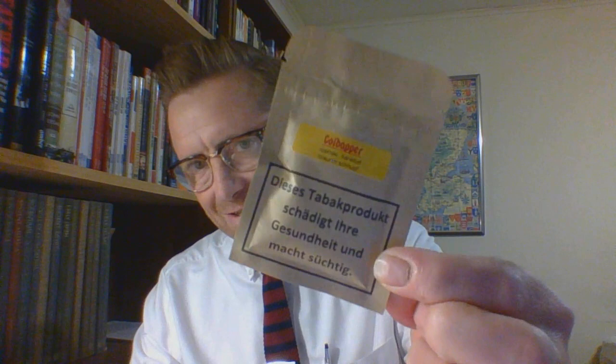Hello and welcome. I am the Suit and Tie Dippin' Chew Guy, and this is an addition, an entry onto the dry snuff, the nasal snuff playlist. So we will be looking at this.